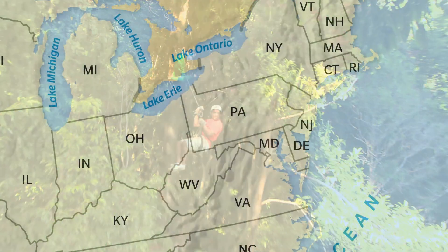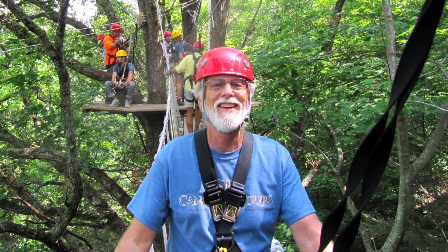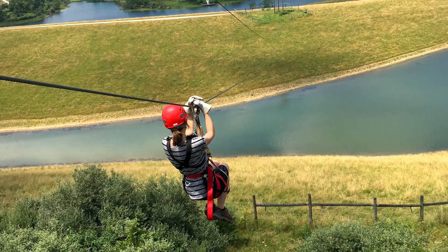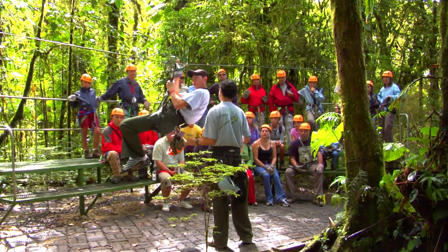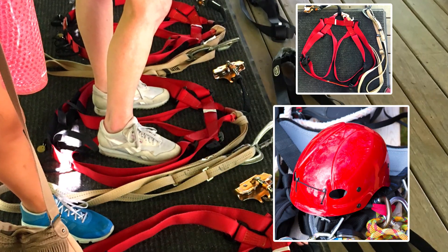I wanted to learn how these wild rides are designed, so I visited a course called the Wild Zipline Safari in Ohio. I spoke to Larry Gerstner, the engineer who designed the course. The coolest part? I got to ride the zipline too! Two of the course's guides taught our group how to ride the zipline safely.